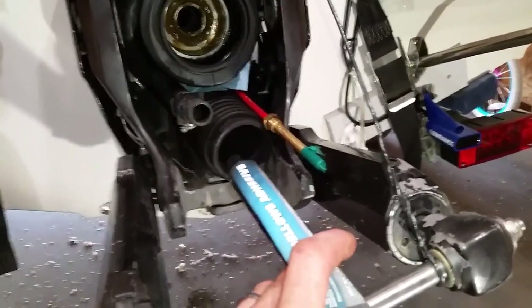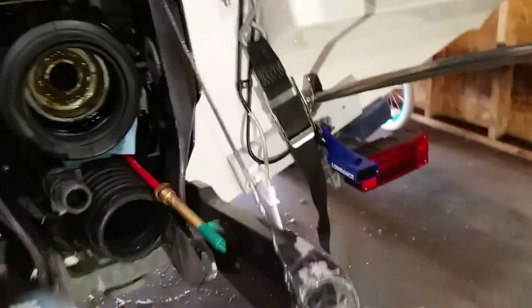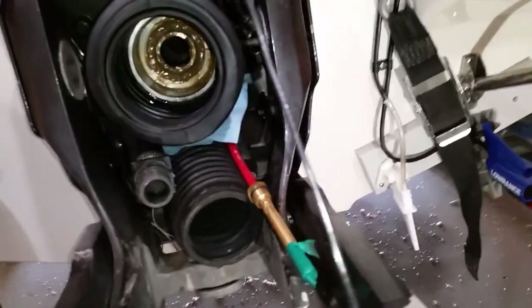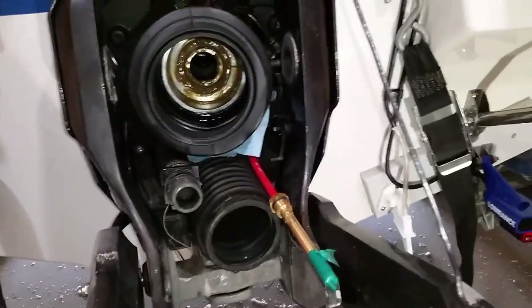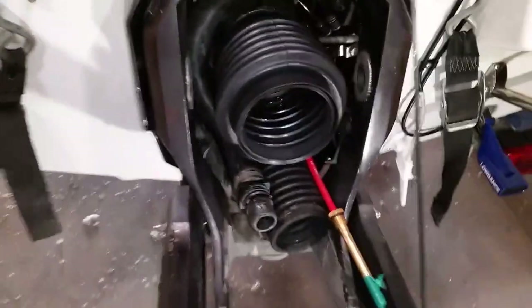I'm going on year three where I have had a hole in my bellows. What that ended up being is that it was oversteering to one side, and I was getting a hole every year. It was pinching on the outside because it was oversteering way too far. I took care of that, and I'm open to any suggestions. I went and adjusted the linkage as far as I could.